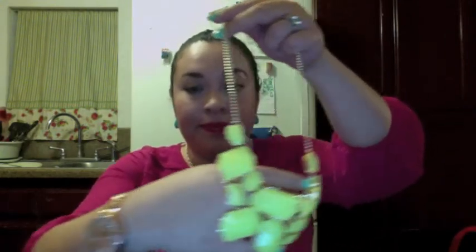Otro que compré ahí mismo fue este. Lo veo un poco más resistente porque la cadena es más opaca, siento que va a durar más. Es en color amarillo limón y también se ve bien padre. Y luego en rosa, me gusta mucho cómo se ve. Este también me costó 6 dólares, o sea que por los dos fueron 12 y con envío gratis. Está súper bien.